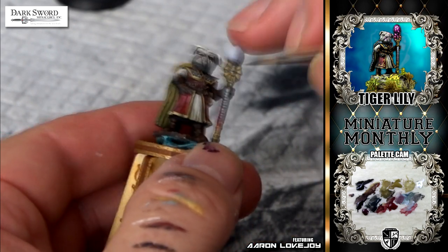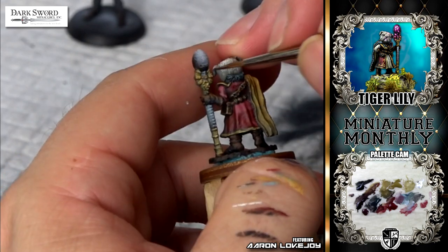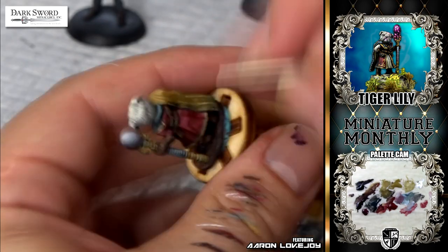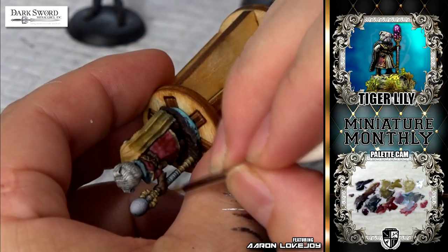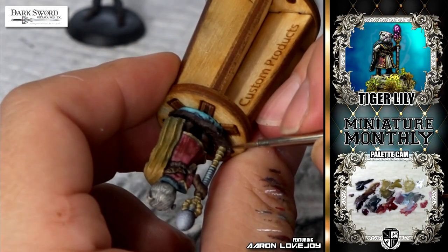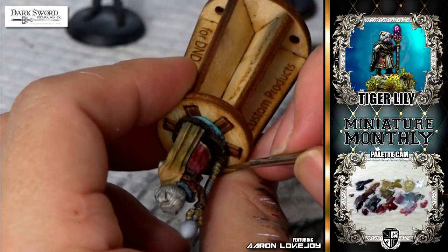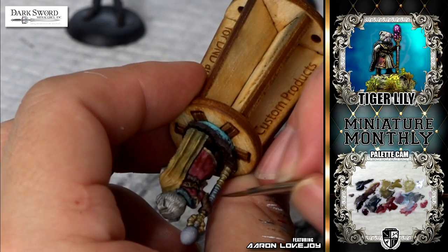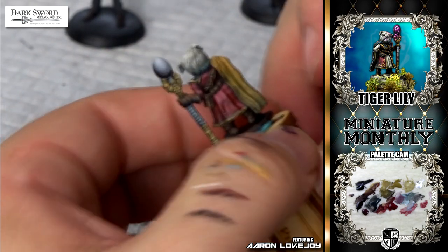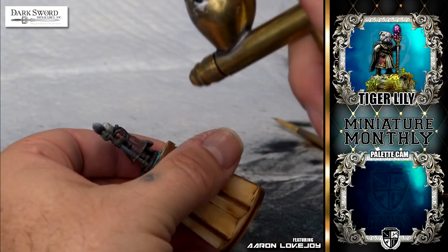Now for my least favorite part of the model — the dark lining — and this takes forever. I literally trace the entire model, but it's very important for visibility and for your eyes to be able to focus on things. You need clear separation of each element. Certain dark lining I make darker and certain dark lining I make lighter depending on where it is on the model. But with a combination of several brush strokes, I can get the entire model looking very, very in-focus with dark lining.